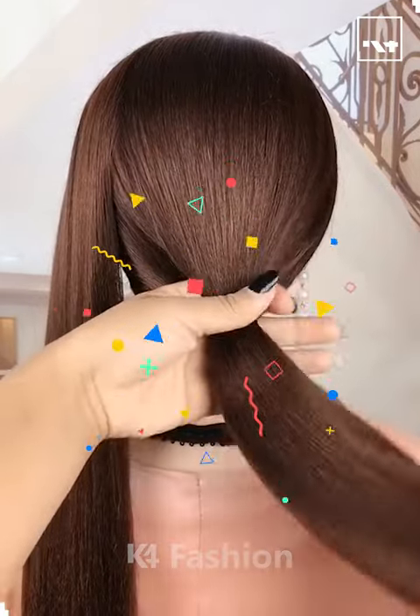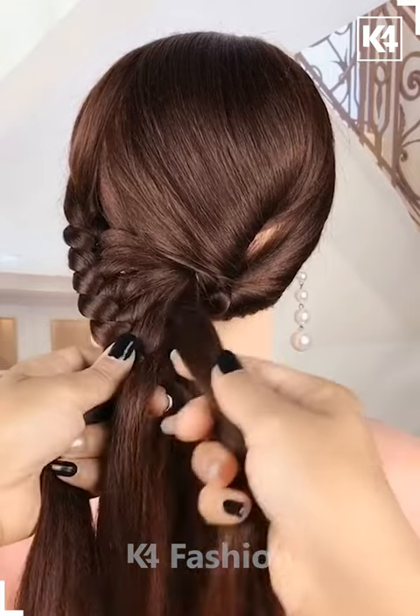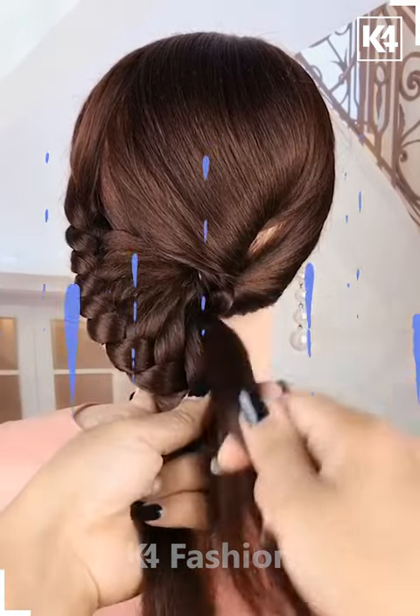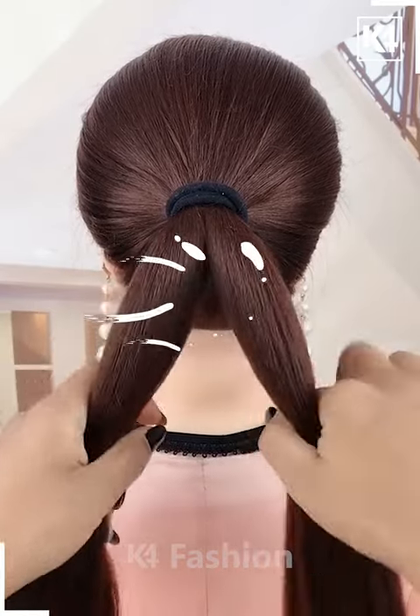Take the front section of your hair aside, then tie the rest and pull it inside out. Start making the threads out of it as shown in the video — it will start looking like this. Fix it properly and it's done.